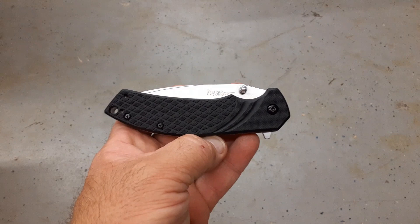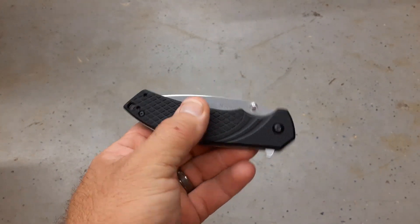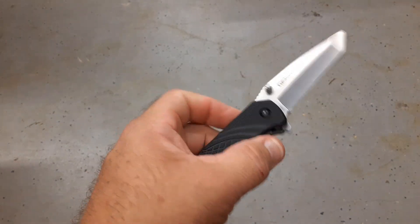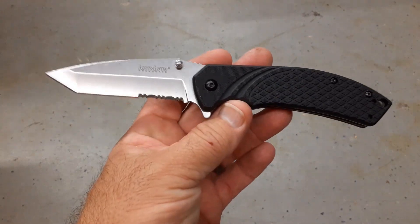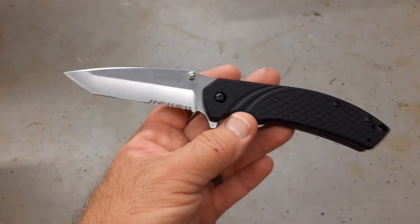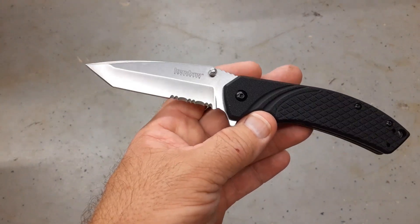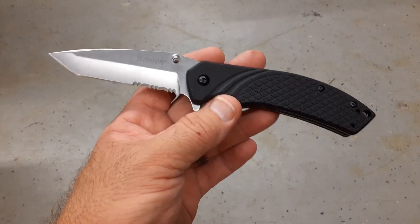Starting with the Kershaw — it's your basic inexpensive Kershaw FRN type plastic scales, assisted opening, 3Cr13, nothing special. This was new, I had never used it or done anything with it. So I went ahead and sharpened it, dulled it on a stone, repeated that three times so I could go ahead and test it right away.